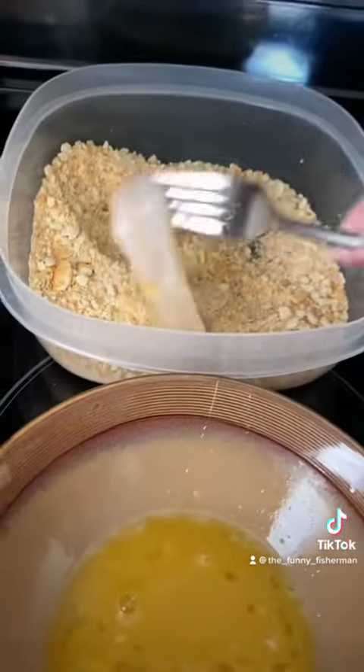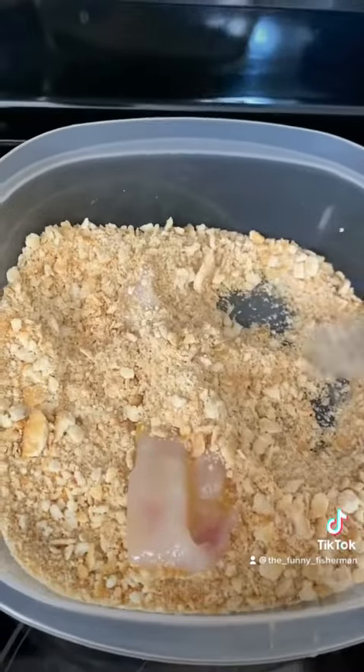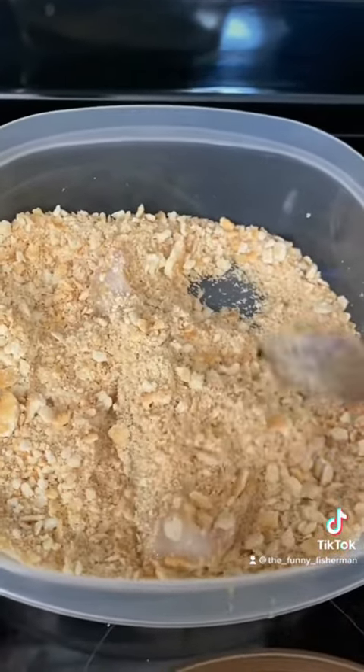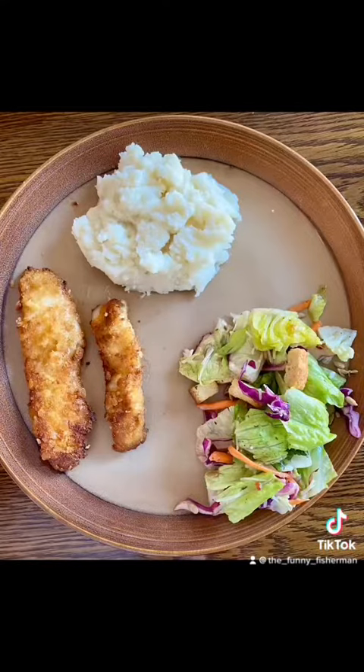I like to cut my fillets up into strips, dip them in the egg and honey mixture, and then use the Ritz crackers as a breading. Fry on medium heat, three to five minutes on each side, and enjoy!